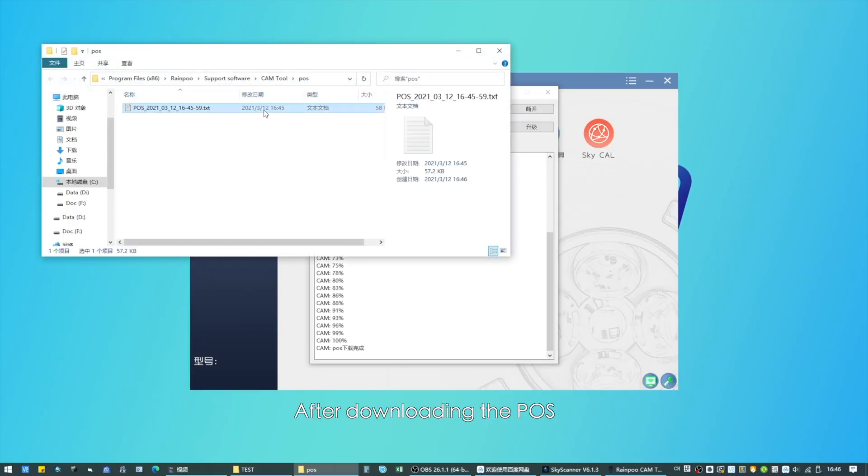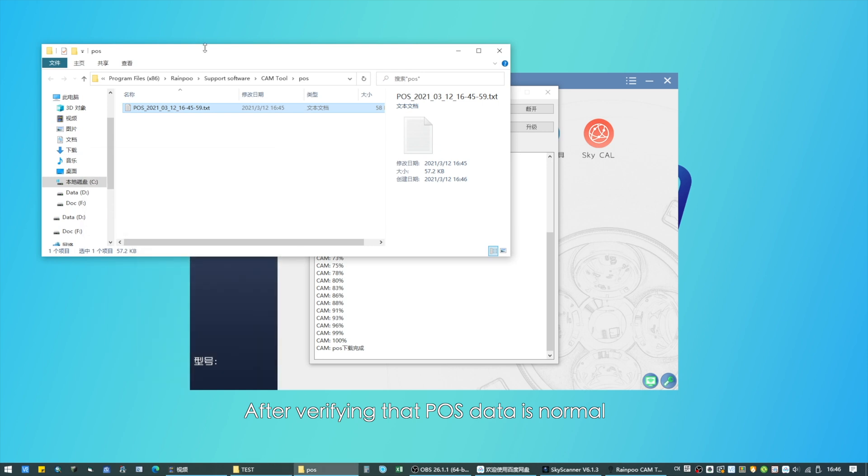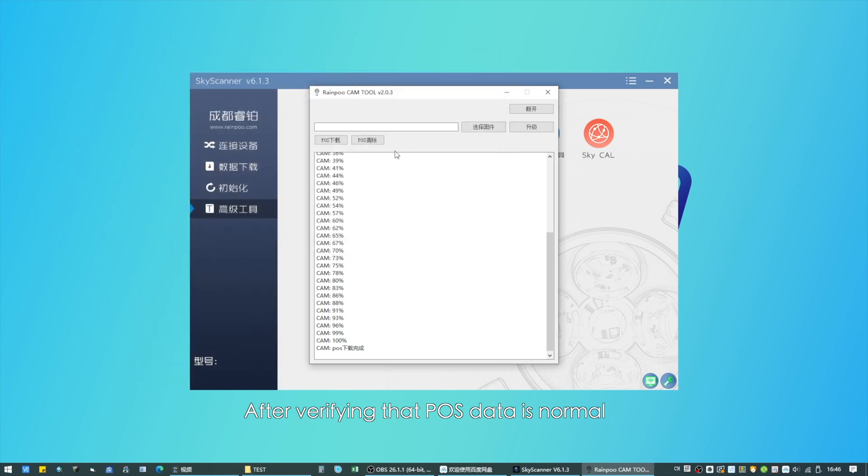The software will display the sorties of POS data and how much POS data there is. Click 'POS Download' to download the data. After downloading, check whether the POS data is correct and normal. After verifying, select 'Clear POS' — it will prompt whether to clear the POS; click 'Yes' to clear.